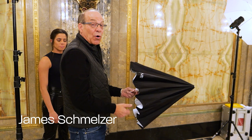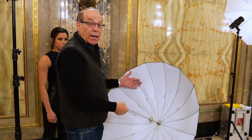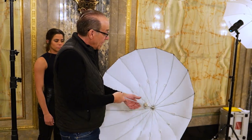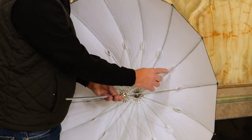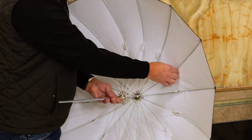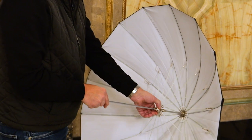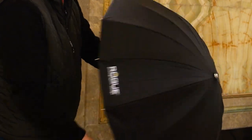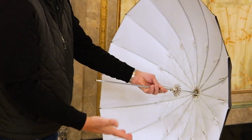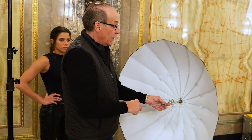This is the Rogue 38 umbrella — optically white and beautiful. It even has pads on here to keep the joint from going through the fabric. Look at the beautiful button and the way it clamps in. It's doubled up in the center so it doesn't wear through. This is a really beautiful 38 optically white, black-backed umbrella.